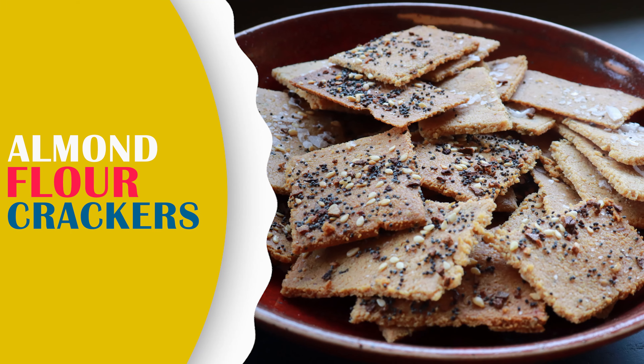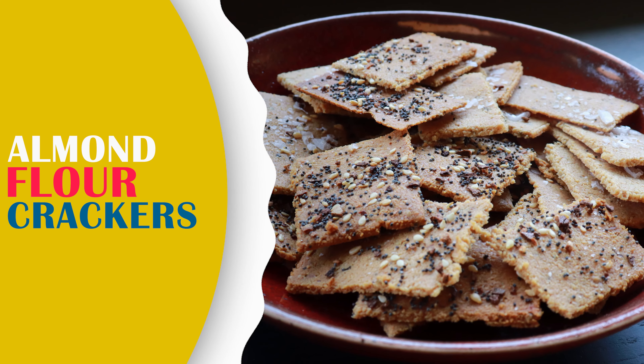Almond flour crackers. Today I'm going to show you how to make almond flour crackers, which means they're vegan, gluten-free almond flour crackers. And they're super simple. I love crackers — they're not cheap, so when you can learn to make your own, it's worth it.